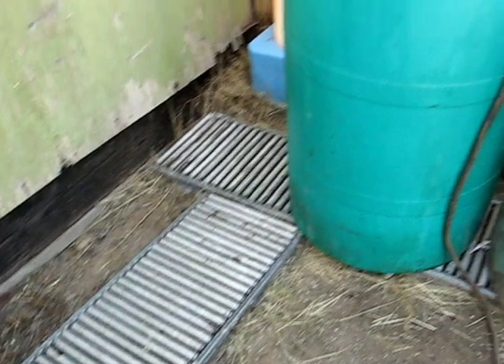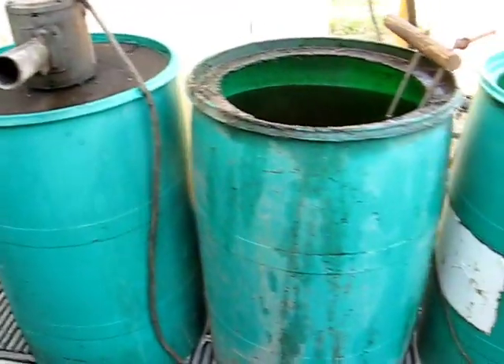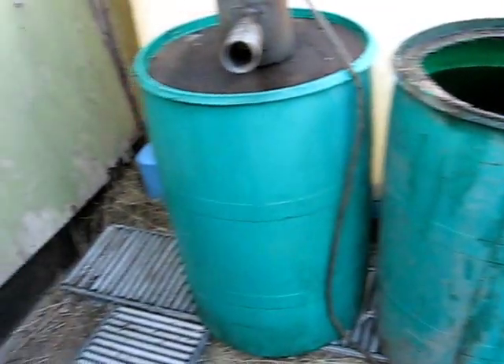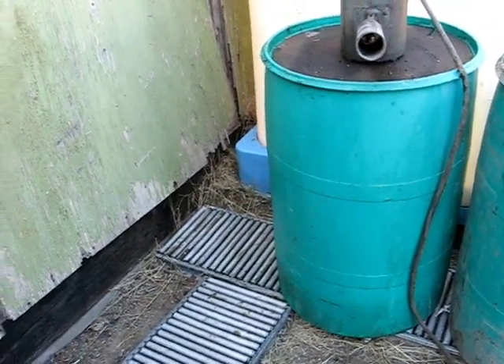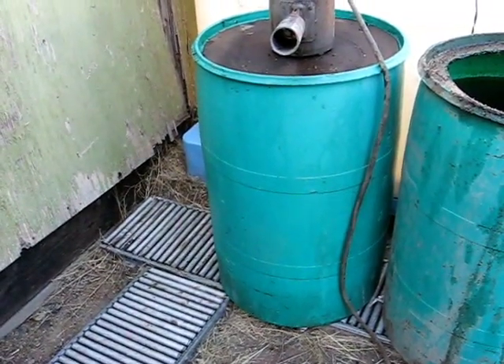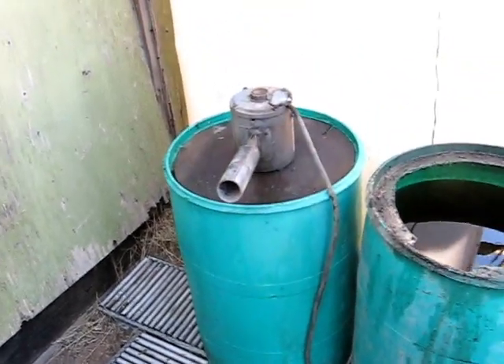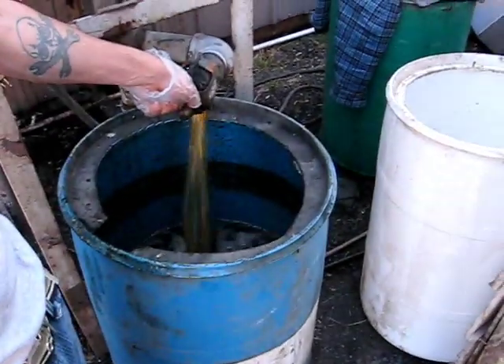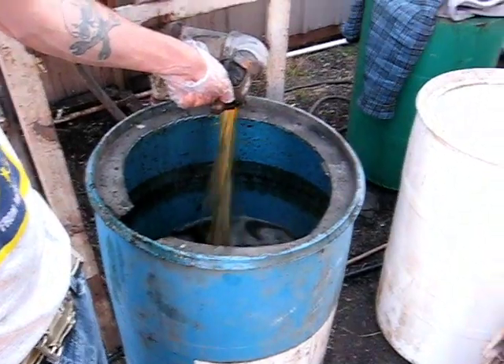The barrel is sitting on a set of rollers, as you can see, so that we can roll it. We can roll it right over to here, where our other batches of biodiesel are that we've already made. Each one of those has 30 gallons in it — 25 gallons of hot oil with 5 gallons of methyl hydroxide that we've already mixed up. And there's our mixer that goes on top of the barrel.